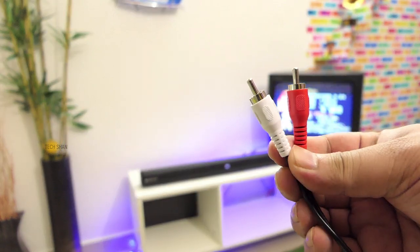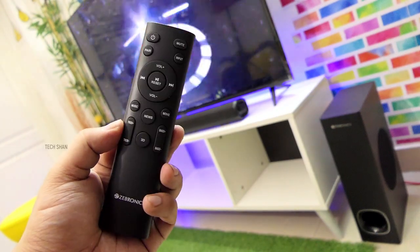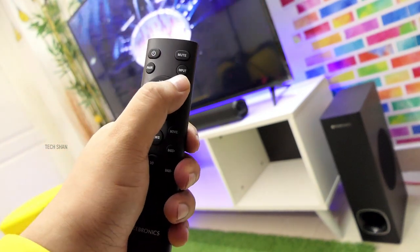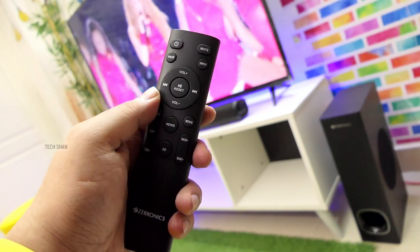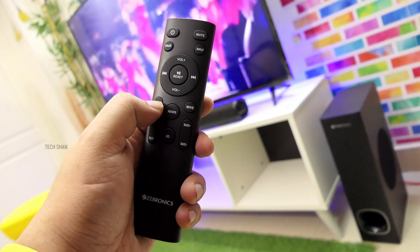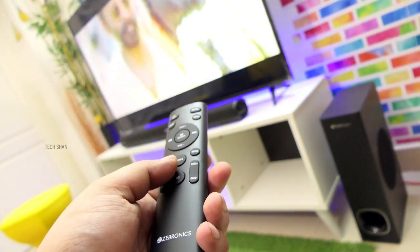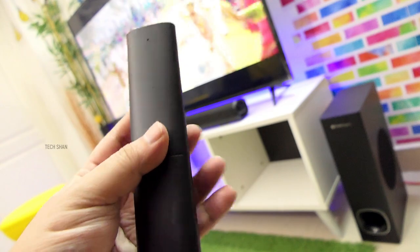Fifth question: how is the remote? The remote is pretty standard and easy to understand, powered by two AAA batteries. You have a connect button to pair the soundbar, and an input button to change between different input modes. Then there's volume control, play/pause, next, previous, and a few preset audio modes — like Music for pure listening, News for TV channels, and Movies to give you a cinematic feel. There's also a 3D equalizer mode and treble and bass controls which you can adjust to your liking. Overall, a feature-packed yet compact remote.